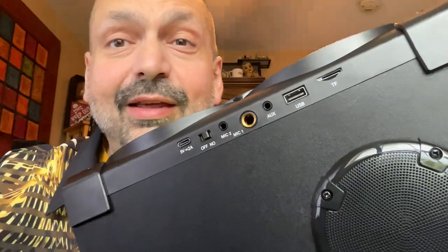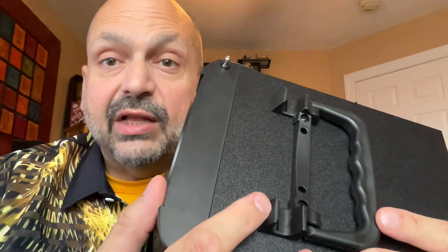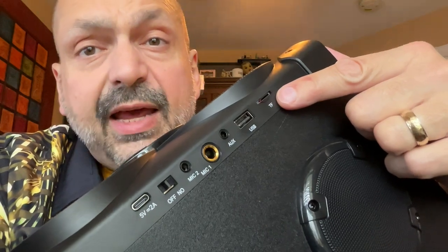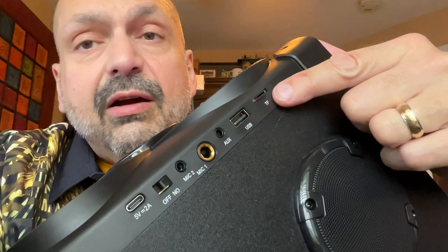Is there anything this can't do? Does your Bluetooth speaker have a telescoping antenna for FM radio? The RSA80 does. Does your Bluetooth speaker have a tablet/phone stand? The RSA80 does. Does your Bluetooth speaker support shuffle play for MP3s and a TF card slot? Well, the RSA80 doesn't do that, but it does a bunch of other things.